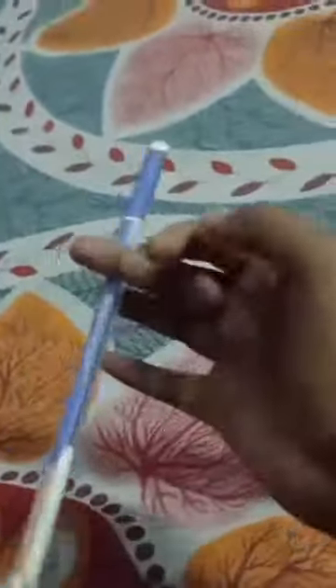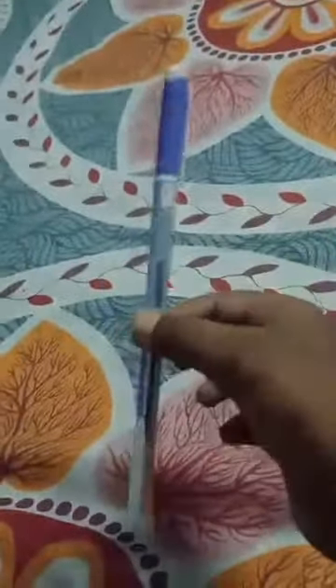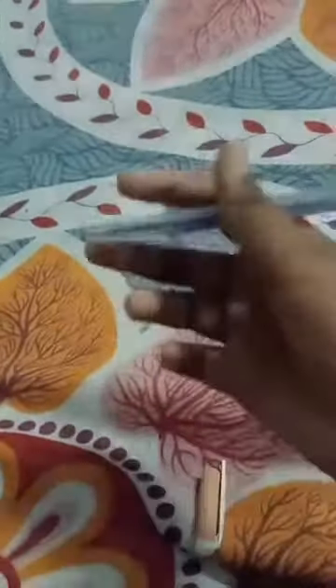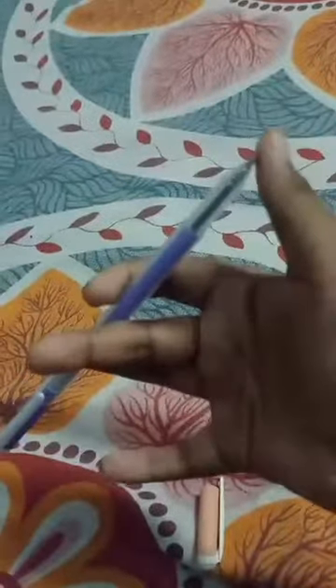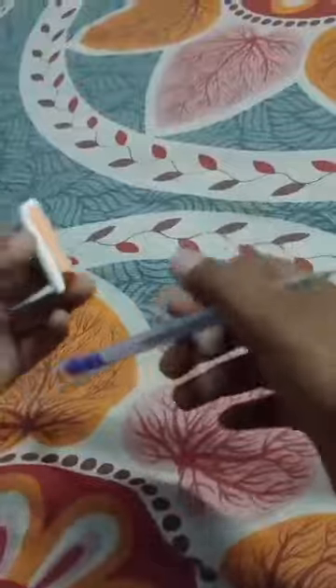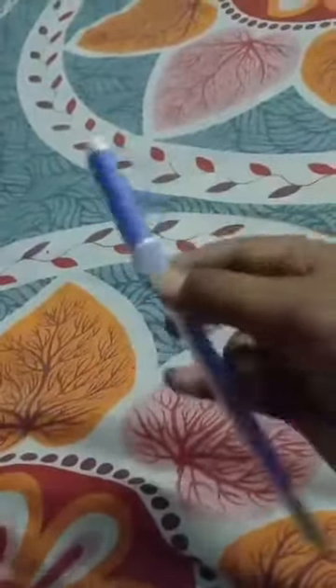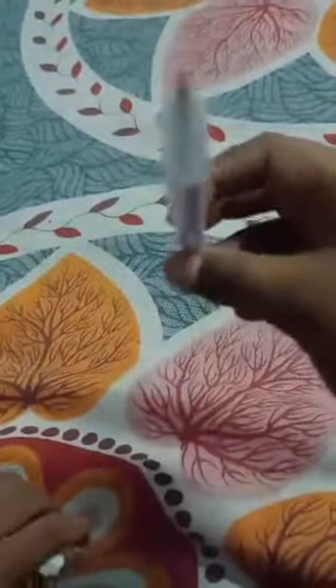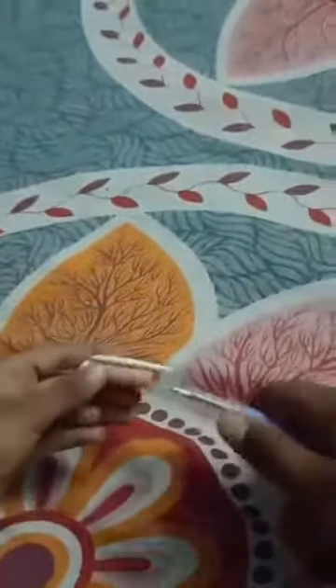First you need to take a pen, and you need to open the nib. If you do not open it and leave it closed, it can be thrown out of your hand and go into your eyes and you will get hurt.